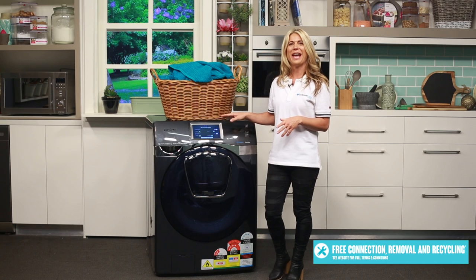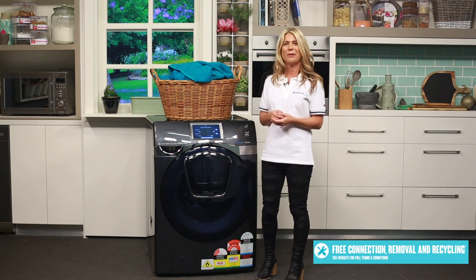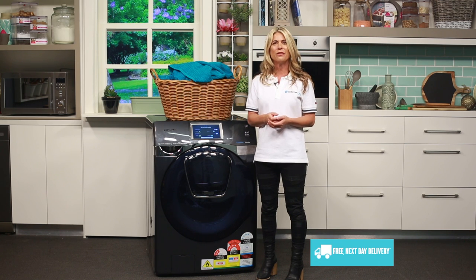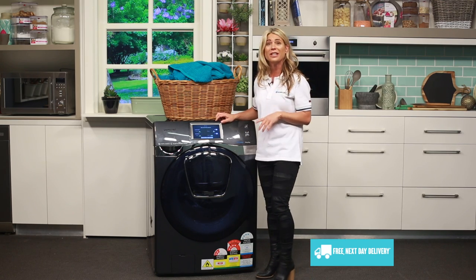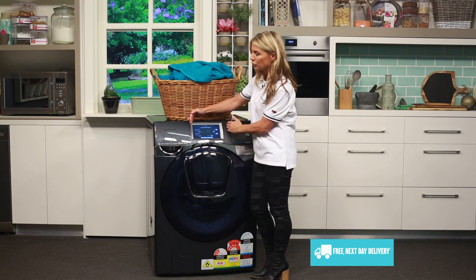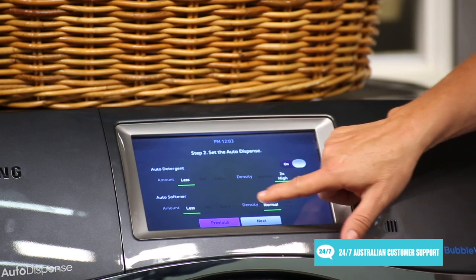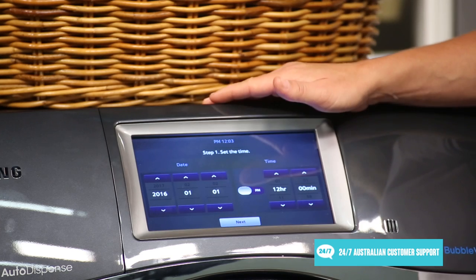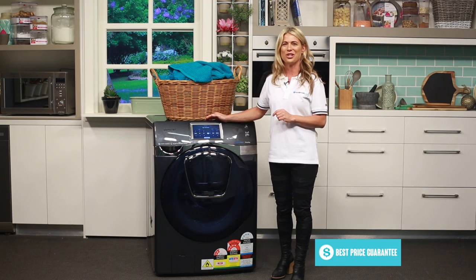Using the LED display at the top you can easily select from the machine's 18 different washing and drying programs, so no matter what you're washing or drying you can adjust the cycle settings to give your load the finest of care. The screen is really huge but also super clear, and it makes some really nice sounds — it's more like something you would see in a car rather than a washing machine. These are definitely washing machines of the future.